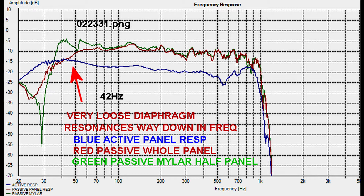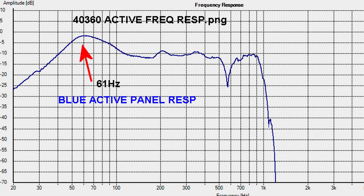This is the panel mentioned previously with the low resonance at 42 Hertz — it has a loose diaphragm. In blue you can see the active response, and you can also see that the mylar side is also at around about the same 42 Hertz. The only two measurements worthwhile here are the mylar side and the active response, and they both give 42 Hertz, which only shows it's loose.